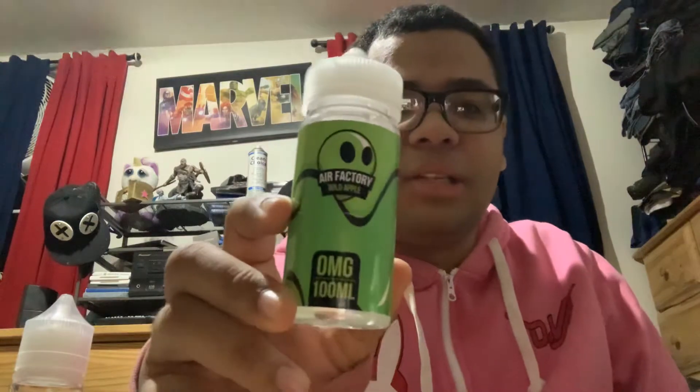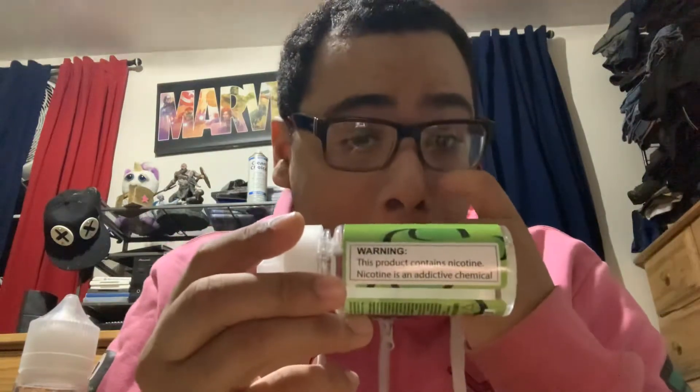What I do is pour in my favorite flavor of vape juice. I have three of them at the moment. Air Factory Wild Apple, Keep It 100 Blue Slushy — one of my favorites, I love it. Now people say it has nicotine, but look at this — it says zero milligrams of nicotine. I make sure it's nicotine-free.